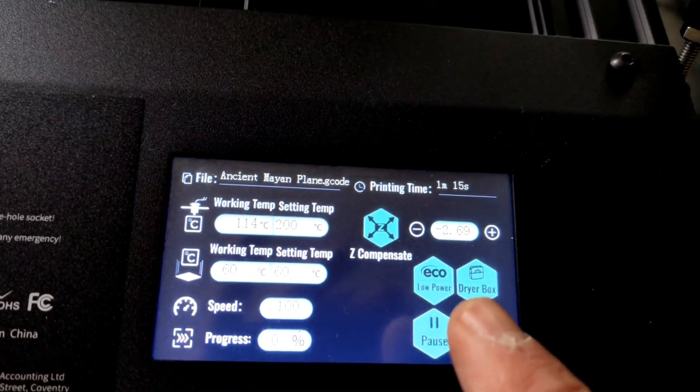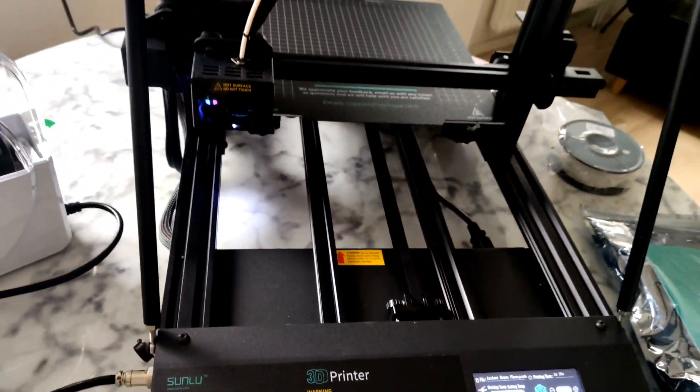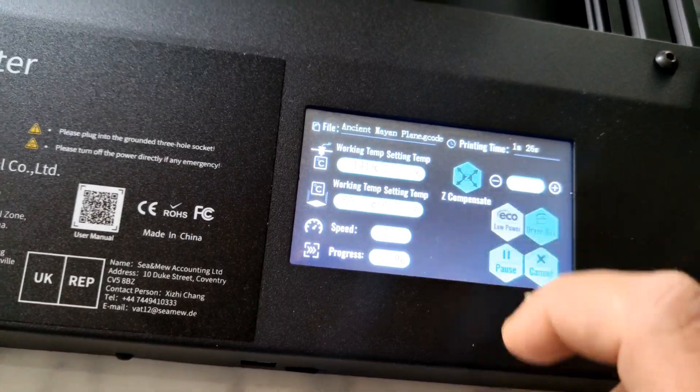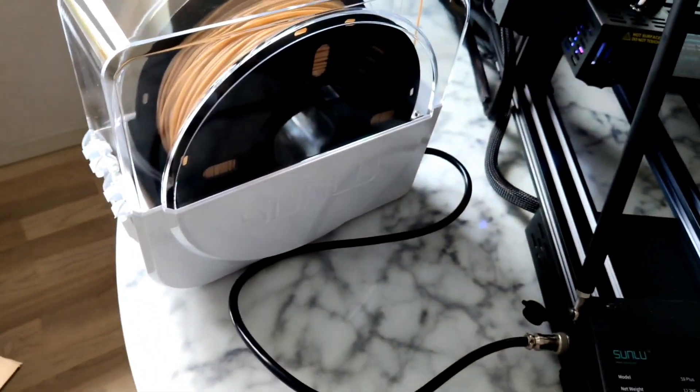You can auto-level, you can do Z-compensation, and you can do all the things you need. Super nice screen. This printer came with a filament dryer — when you buy this printer, you get a filament dryer also.